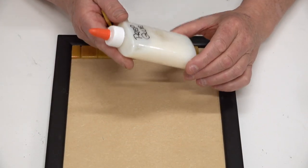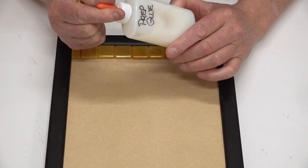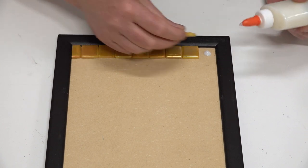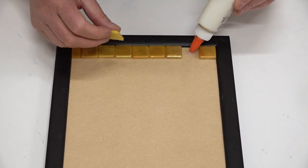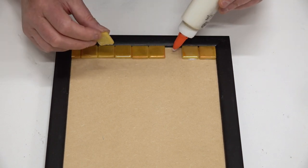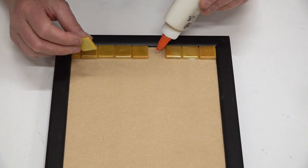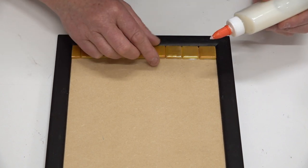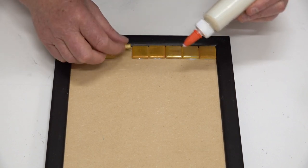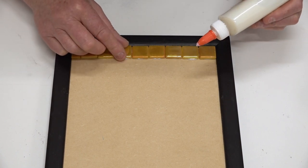I've decanted my prep multi-use adhesive from the big container into a little container. You can use other glues — you don't have to use prep. You can use Wellbond if you want; Mac glue is also a very good one. Any glue that you're really comfortable with and that's going to be suitable for the project.